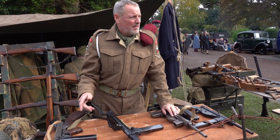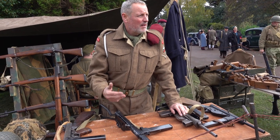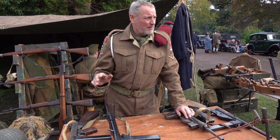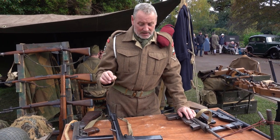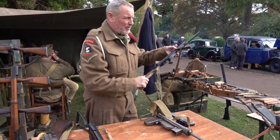Nine millimetre. The German MP40, nine millimetre. You killed the German and you had his ammo. But the MP40 was a lot of money to make. So the Germans cottoned onto this. That's why they made the 0008.